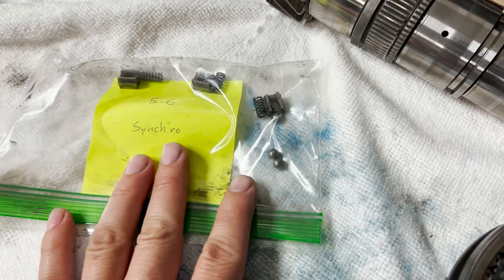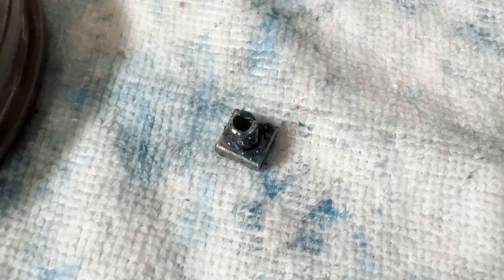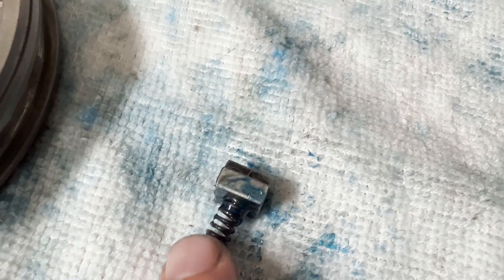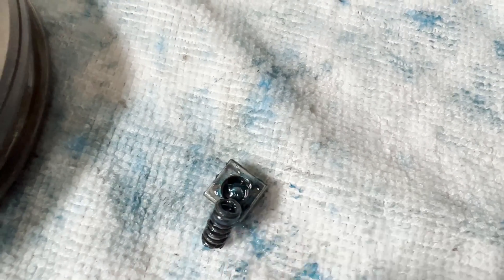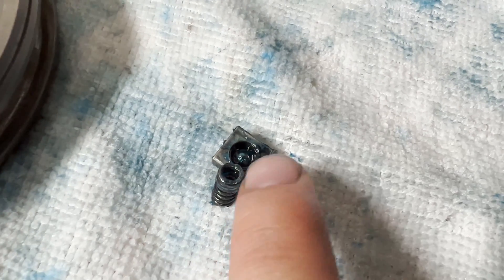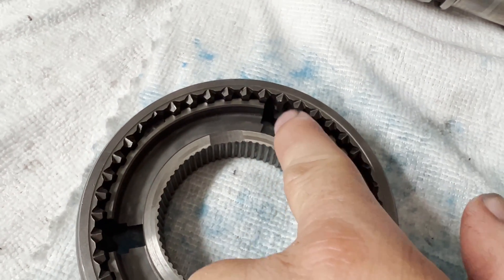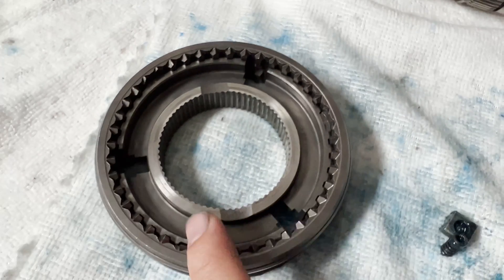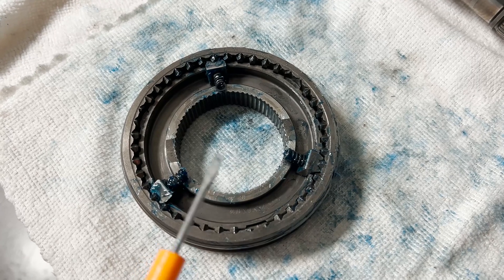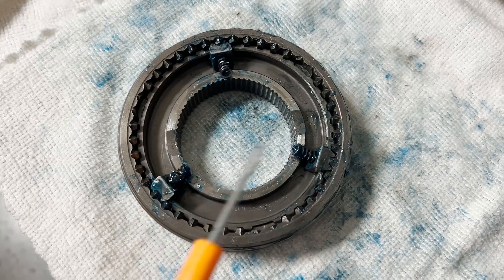Here's how you install the synchro keys into the locking collar. Here's what an assembled synchro key looks like with transmission lube — the ball bearing rests inside the hat along with the spring. The lube prevents parts from flying everywhere and helps it stick to the synchro hub and locking collar. All the keys need to be installed together at the very same time because of the spring pressure.